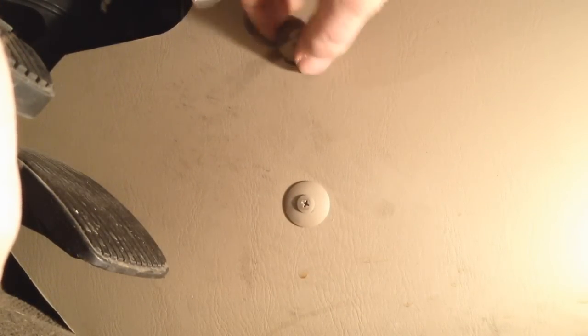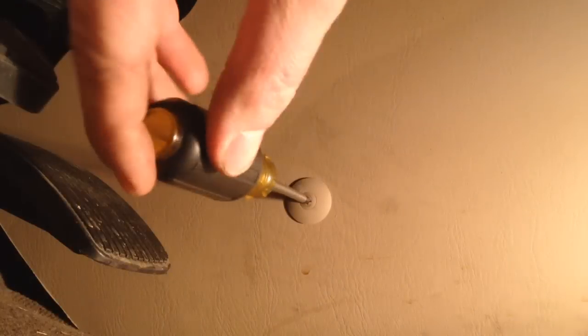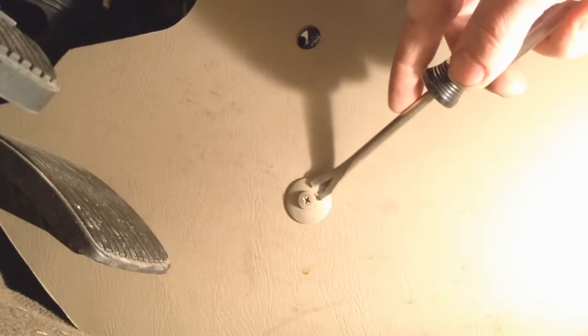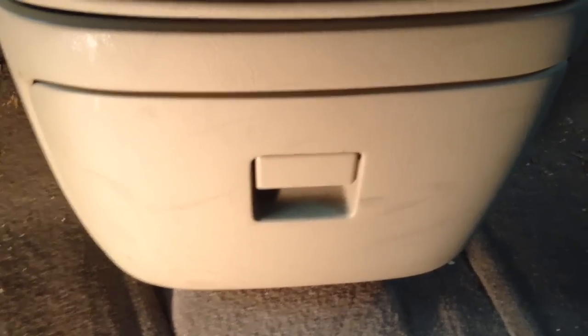First thing we need to do down here by the pedals — brakes, accelerator — is take out those two retainers. They call them blind rivets but they're just a regular Phillips head. There are two on this side and two on the other side. If they're already sticking out you can put a cat claw behind there and the whole thing comes out. If they're flush, use a Phillips screwdriver, don't put too much pressure, loosen it a little bit and it'll start sticking out, then get a flathead or cat claw behind it and it falls right out.